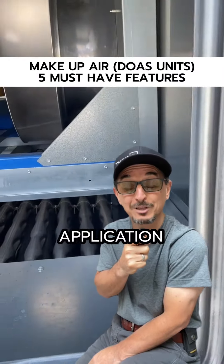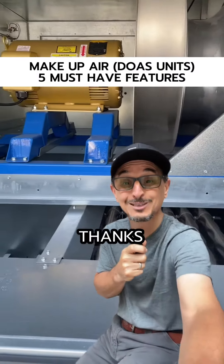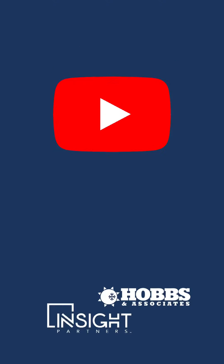Thanks for listening. Got an application and need some help? Give us a call. Thanks — appreciate you. We'll see you next time.